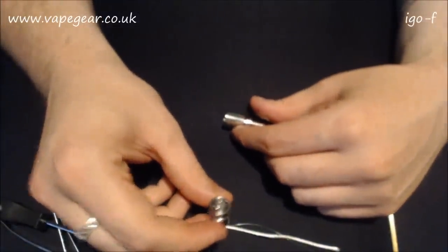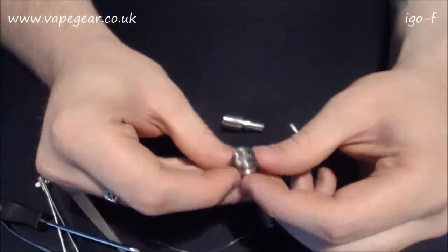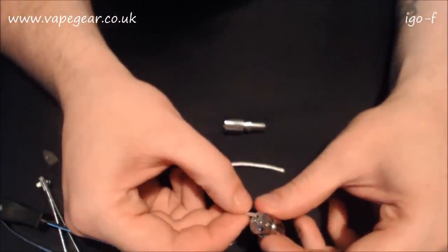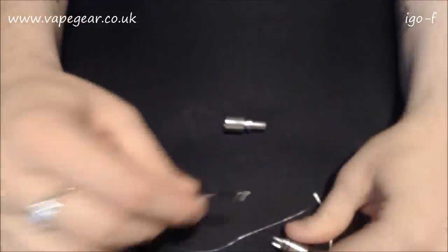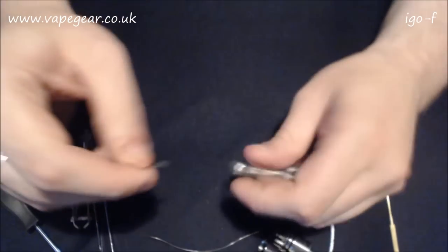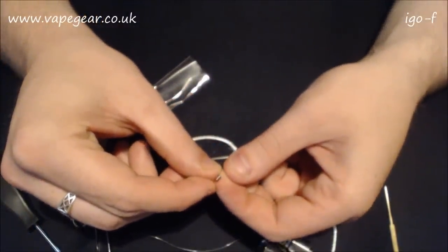I'm looking at it now and I still have absolutely no idea how to re-wick this. I've got some silica - I haven't measured it, just a random length. I'll probably need around this much, and I've got more than enough kanthal to wrap it. Those holes do look quite small compared to that silica. Let me look at the bag of goodies - similar affair to the IGO L.